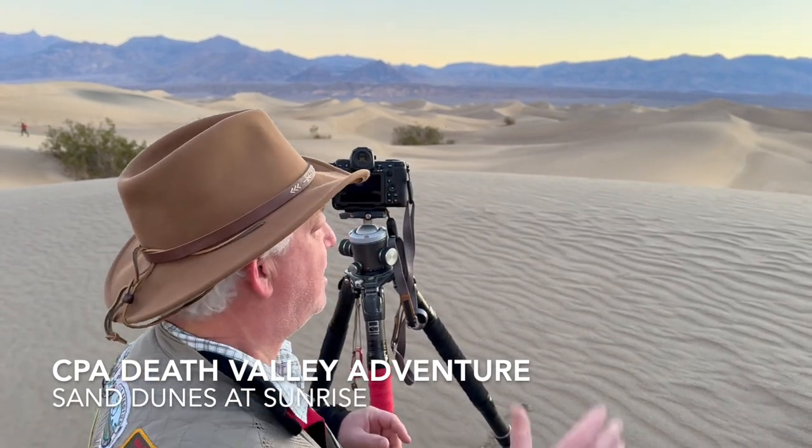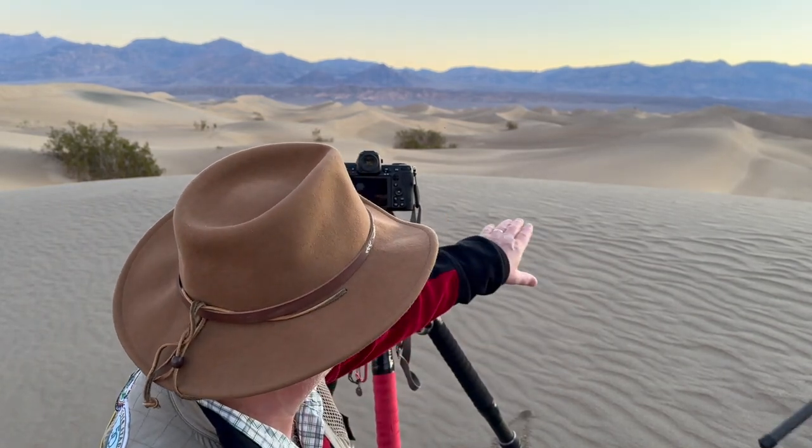We're here in Death Valley on the Death Valley Adventure with the Creative Photo Academy crew. We got up early this morning, hiked out into the dunes. We're about 15 minutes from sunrise and we're all set, waiting for the sun to come across and kiss these beautiful sand dunes.